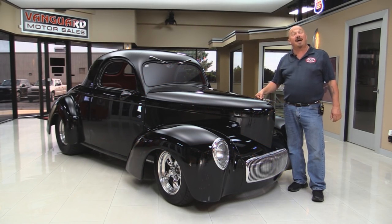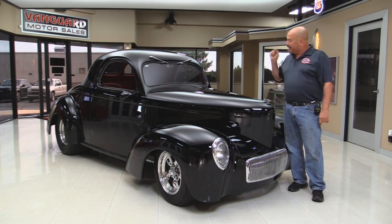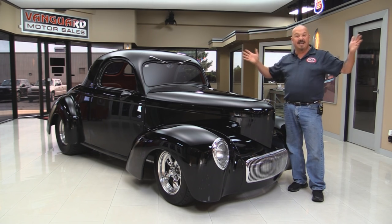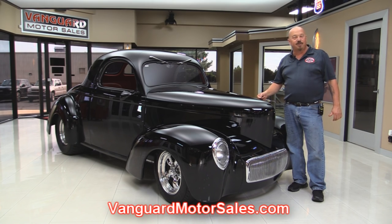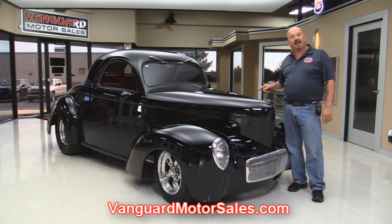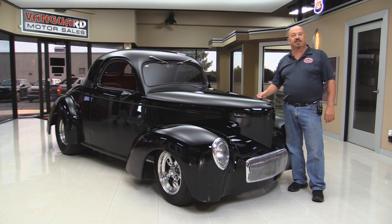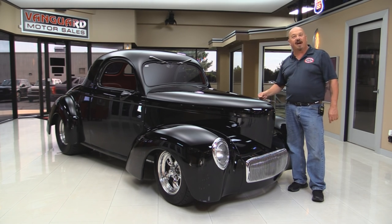Welcome back to Vanguard Motor Sales. I'm Greg and I'm going to show you a beautiful 1941 Willys — 502 under the hood, custom interior, fatties on the back. You're going to love checking it out, so go to the website at VanguardMotorSales.com. We're going to put it up on the lift so you can see that custom frame, get the hood up and check out that 502, and take a look at the interior. We'll show you everything so you can make a great decision on your Willys investment. Let's fire this 502 up.